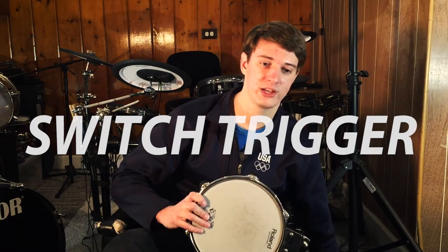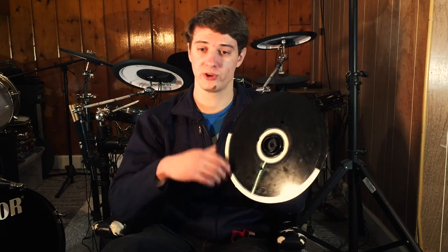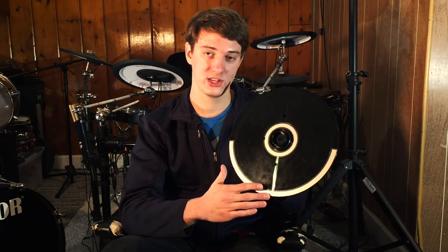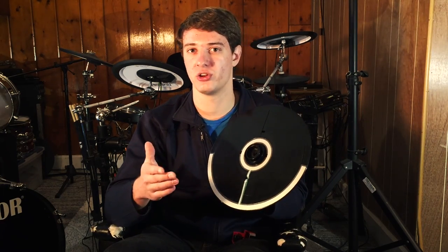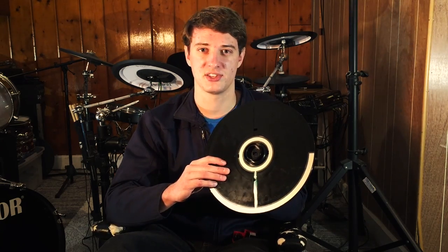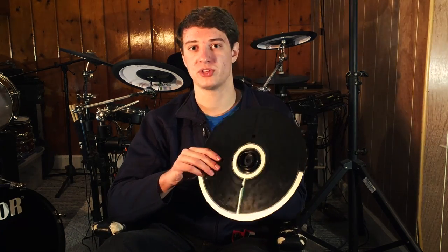So the next thing I need to explain is what a switch is. A switch is basically an on/off type of contact surface, mostly used inside cymbals. For example, with this cymbal right here, this is a switch. It has two purposes — on the edge, if you pinch and hold it, it chokes the cymbal, but if you just hit it, it triggers the cymbal sound. The only problem with switches is that they don't sense velocity — they don't know the difference between a hard hit or a soft hit.